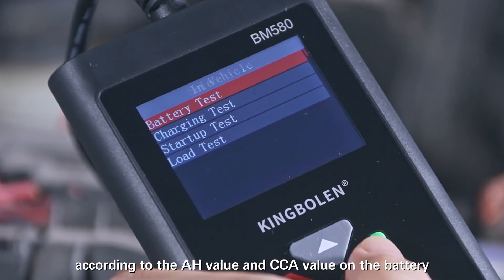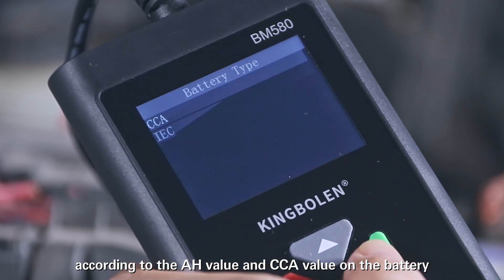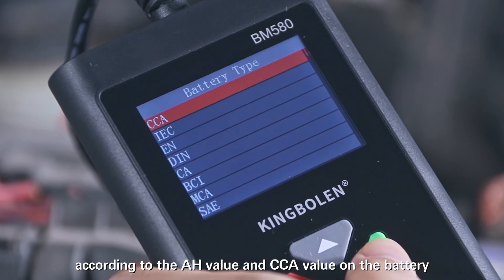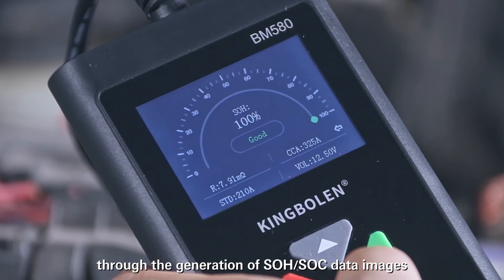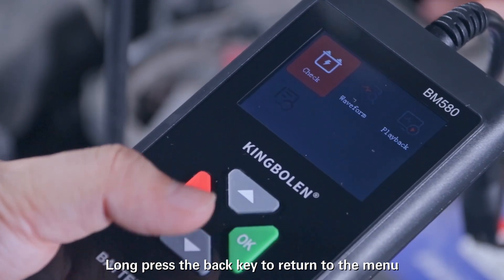Get the current battery health according to the AH value and CCA value on the battery. The health of the battery will be clearly displayed through the generation of SOH or SOC data images. Long press the Back key to return to the menu.